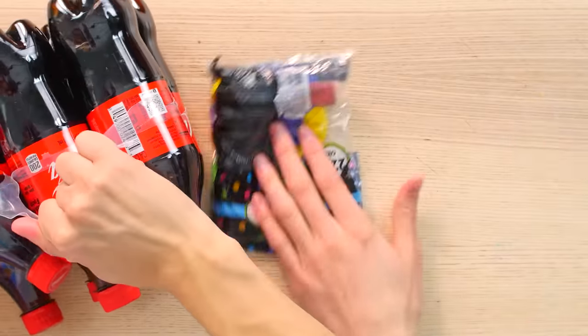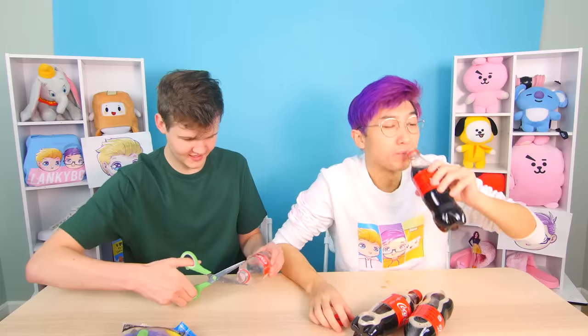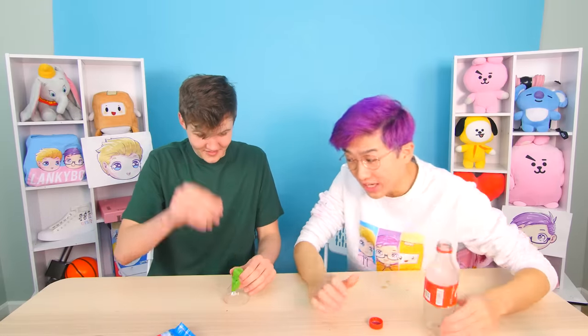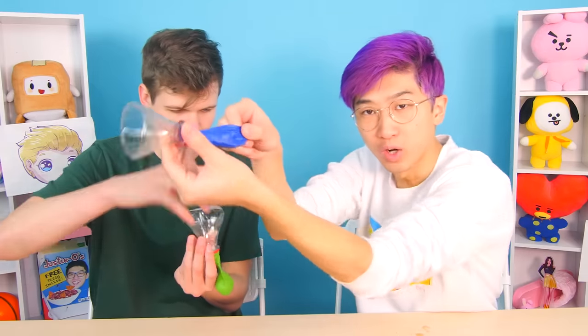We have to empty the soda out — wait, you're wasting Coca-Cola! We need an empty bottle. Now I have an empty can of Coke, I'm just going to cut the top off. You take a balloon and put it over the top. You just put the Mentos in the balloon and then it's supposed to rocket them out. No way this will work... wait, that actually works so well! This is sick!